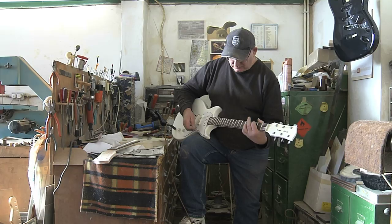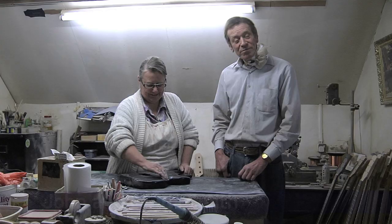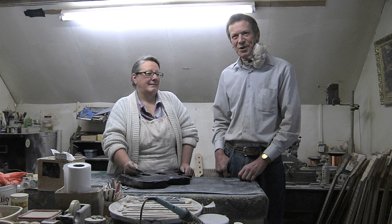I'm John Smith. This is my wife Linda. And between us, for a bit longer than I care to remember now, we've been building Gordon Smith guitars. 38 years actually. Time flies when you're having fun.